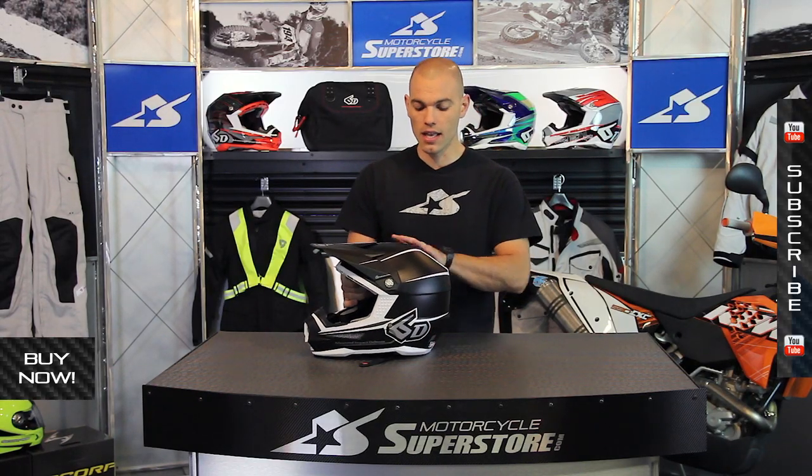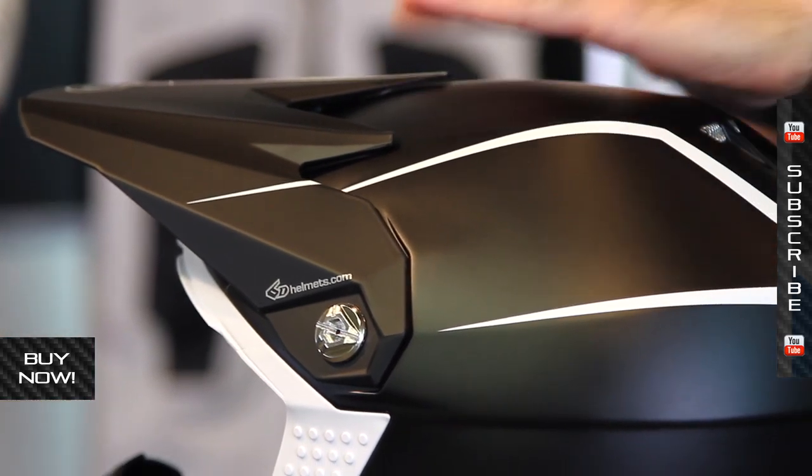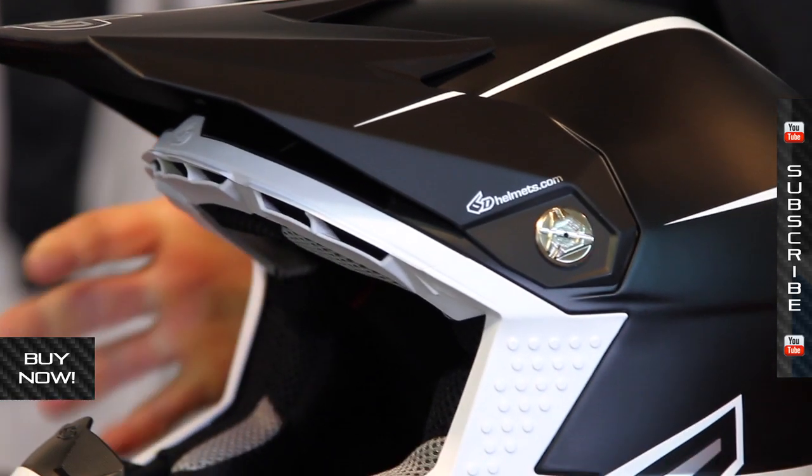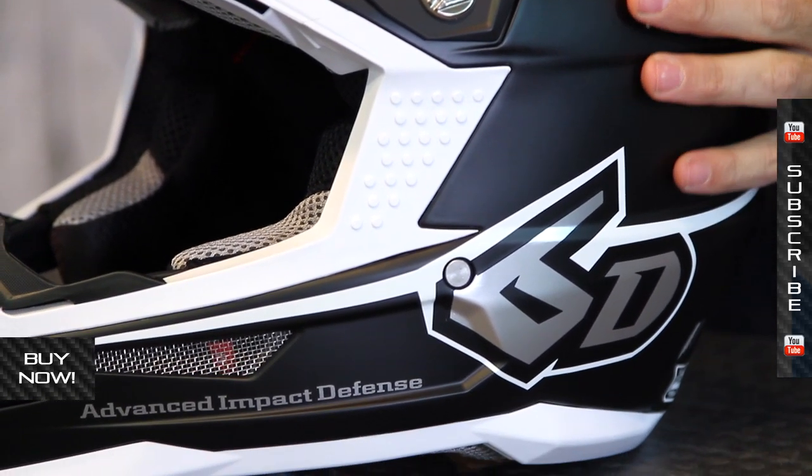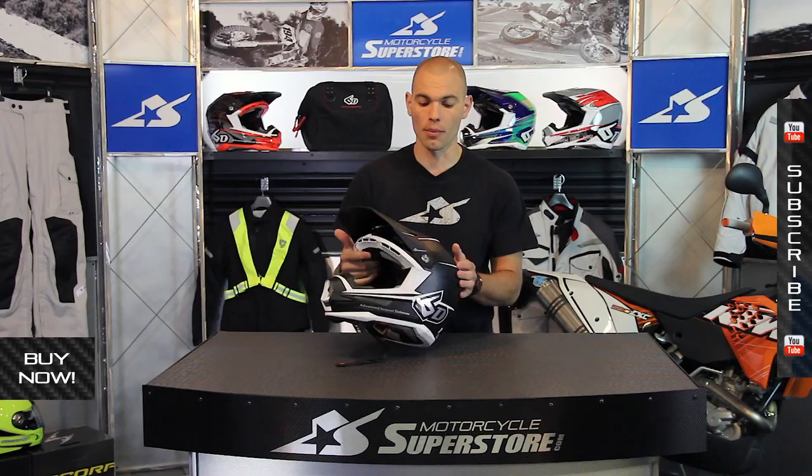First, let's talk about the outer shell. This thing is a tri-composite. It's built from Kevlar, carbon fiber, and fiberglass. It's a high-end thing — very lightweight. And usually that would be enough to get us all excited and revved up, but there's more going on on the inside of the helmet to talk about.